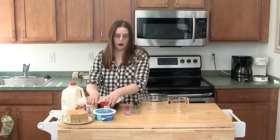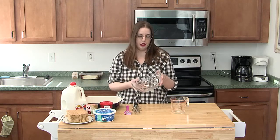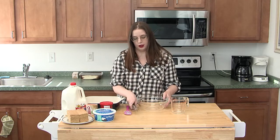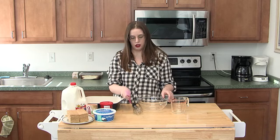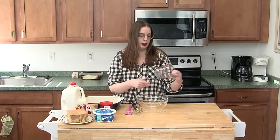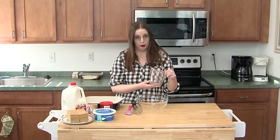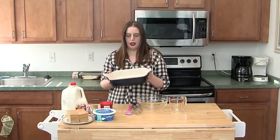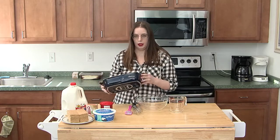And then for equipment, we need a medium to large size mixing bowl, a whisk, a plastic spatula, one of these Pyrex measuring cups works best. And then I'm using an 8x8 pan for the cake.